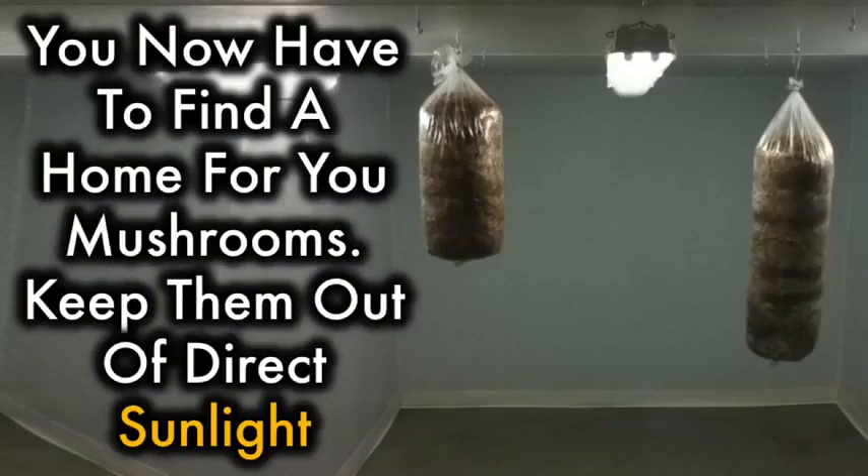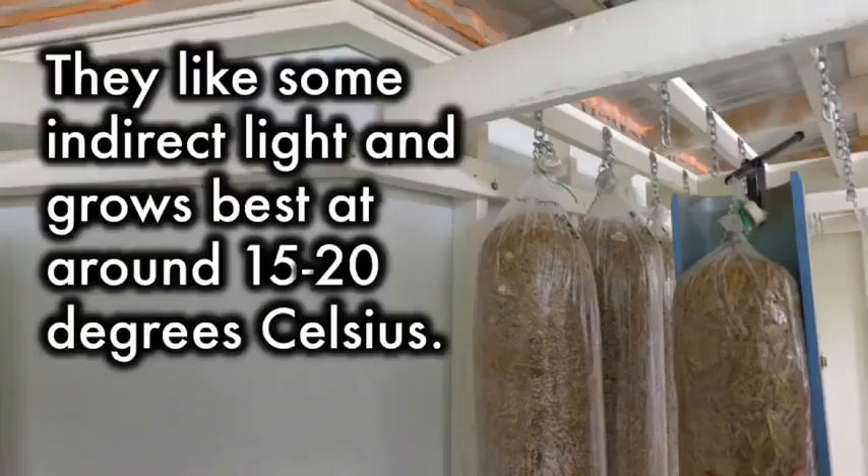You now have to find a home for your mushrooms. Keep them out of direct sunlight — they like some indirect light and grow best at around 15 to 20 degrees Celsius.